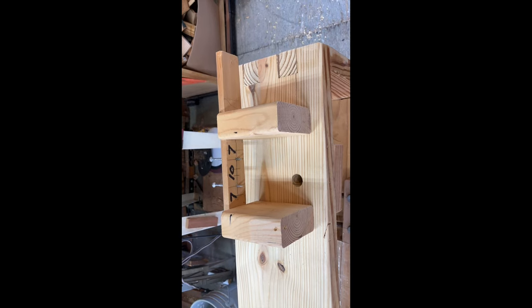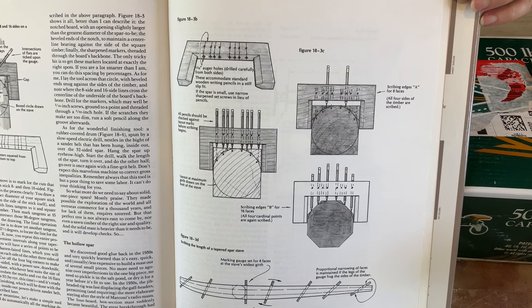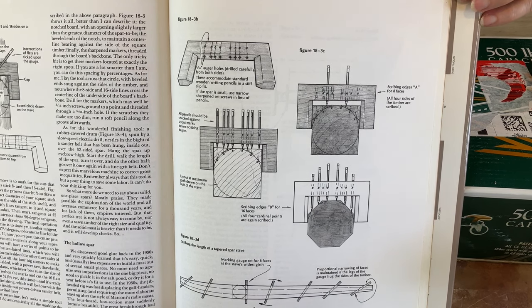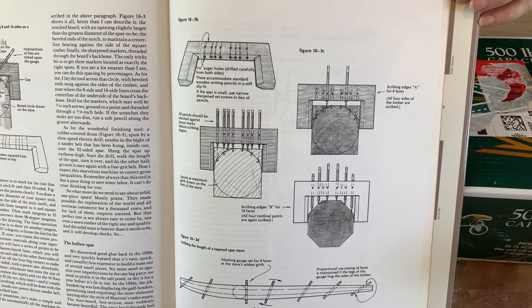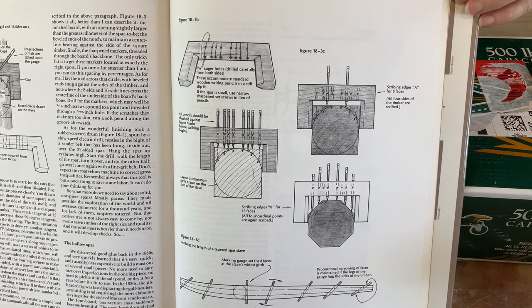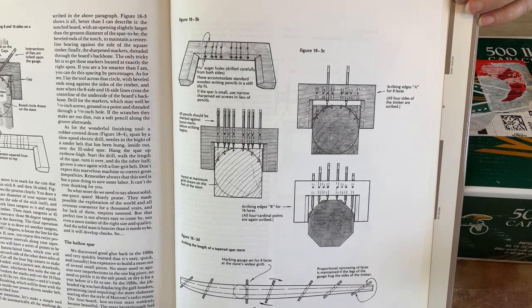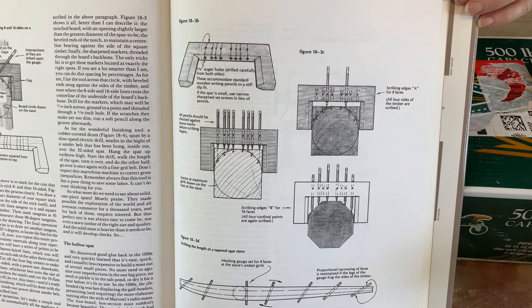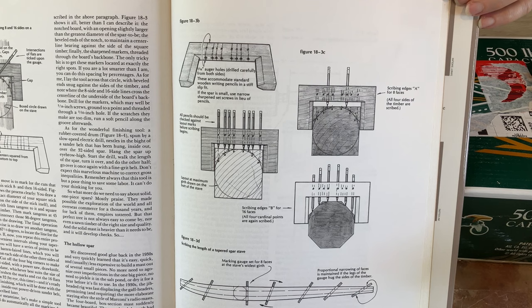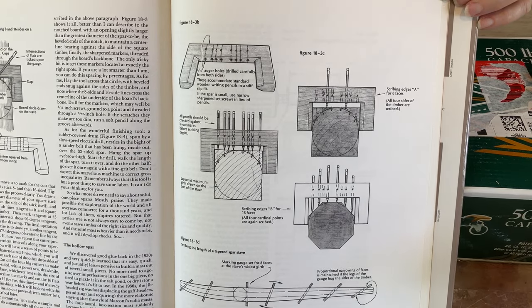He went so far as to actually describe doing the 16-sided marking gauge, but that was a little more complex than I wanted to do with a bunch of pencils in a four-inch piece of wood. So after we did the eight-sided, we just took down the center one with the planes and did some sanding, then started in with the belt sander.